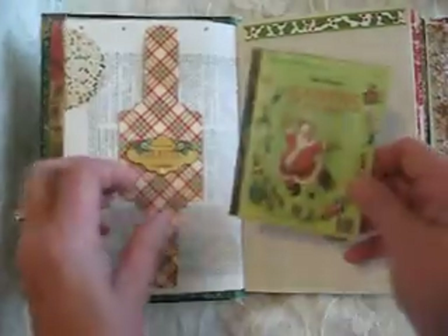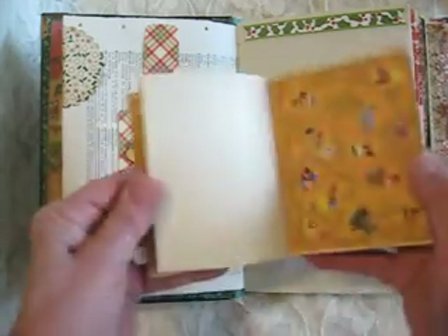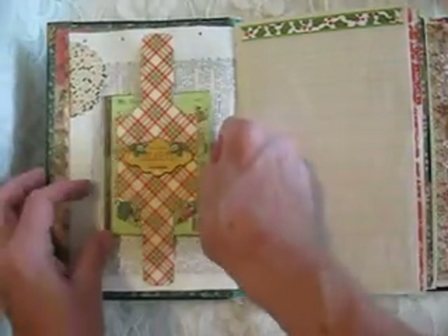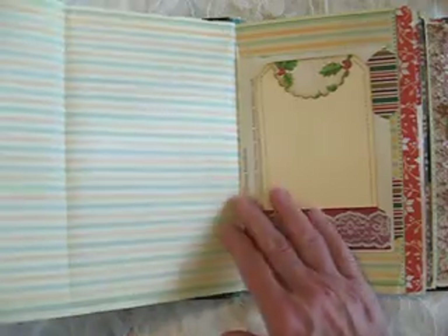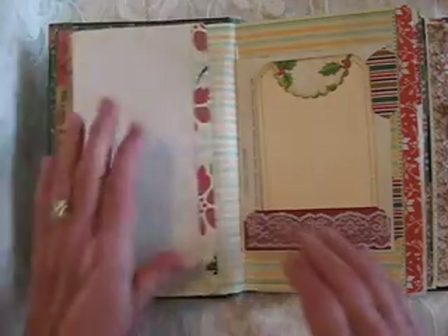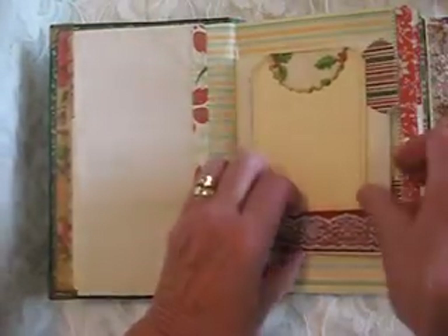I don't remember where I've gotten the digital downloads — some of the images I just got off the internet. This is a faux little golden book that I made, and it just has plain pages on the inside. I have it in here with this cute little belly band. I thought these hold-up pages would be cute for drawings; my grandchildren love to draw pictures, and I thought how wonderful to have them draw a little picture and keep it in this little journal. There's a little faux stitching on that tag.